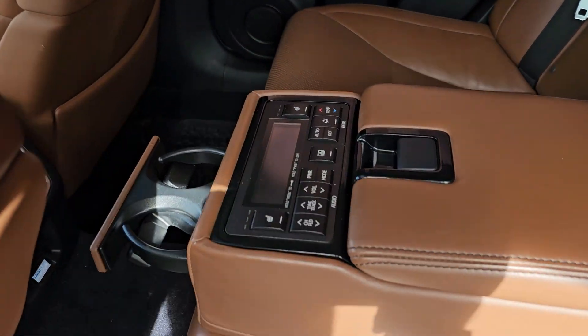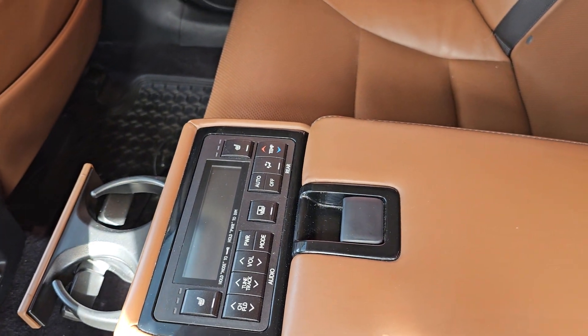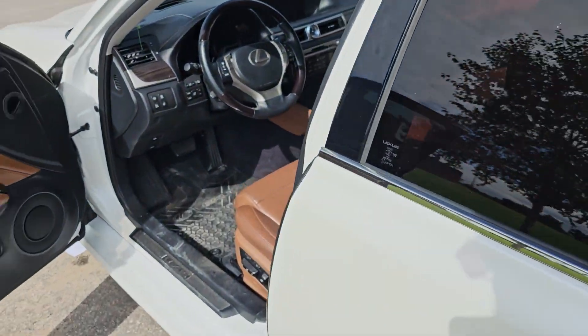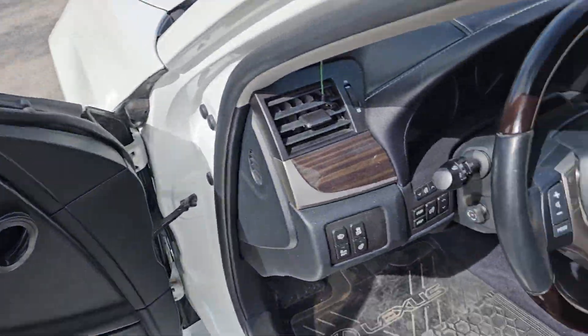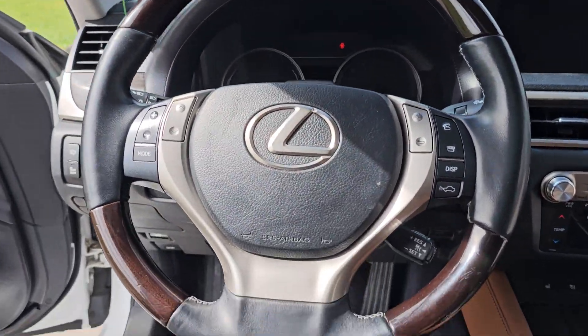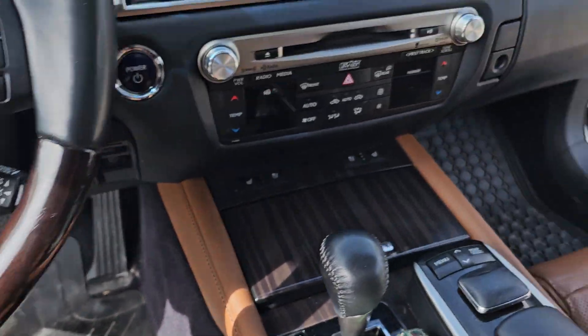We have the center infotainment system. For the back, you have two shades, and then you have a power shade in the back and the front as well. It comes with the mats — these could just be washed.